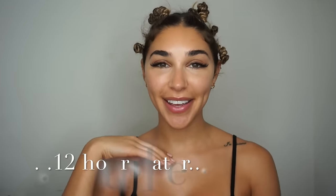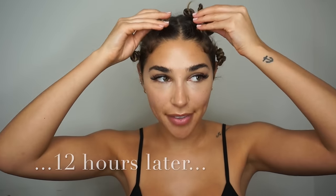Alright guys, so now it's the morning, and my hair has been like this for about 12 hours. I'm just going to start by taking them out from the bottom up. I brought little scissors in case any of the elastics are stuck. Then I have some flexible hairspray — this is Keratin Complex — for after, just so I can hold the style. So yeah, let's do this.